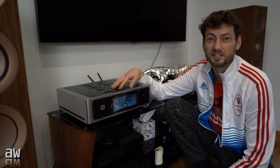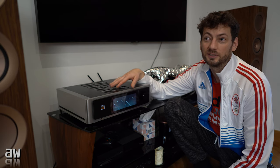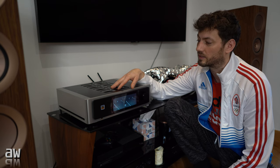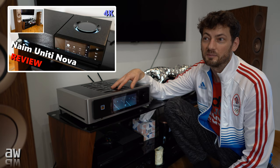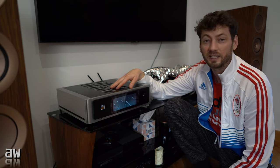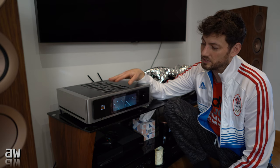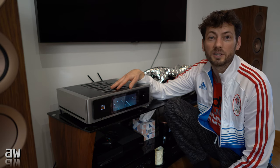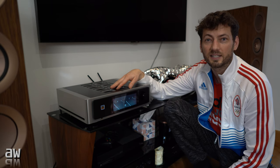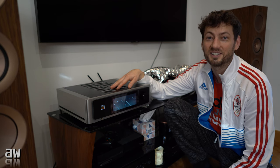Hello everyone! Today I will show you the NAD M33. This is the Master Series. Last time I put a YouTube video with NIME Unity Nova, but I wasn't sure I wanted it, so I swapped it for the NAD M33 to try it — why not? In this video I will do unboxing first, show you what's in the boxes and everything included, because there are quite a lot of gadgets inside.